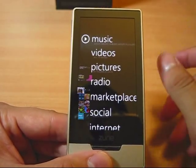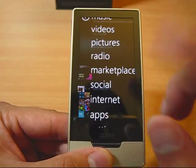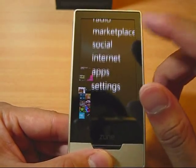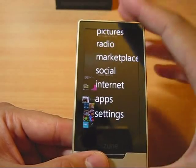The manual is very traditional, very artsy — Zune style. You get music, video, pictures, radio, HD radio, Marketplace, internet, apps, and settings. You can synchronize the content to your computer via Wi-Fi wirelessly.